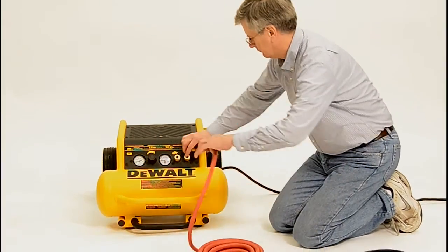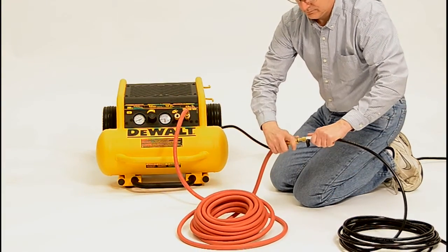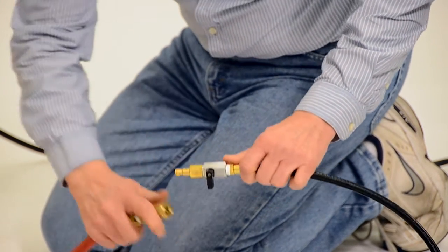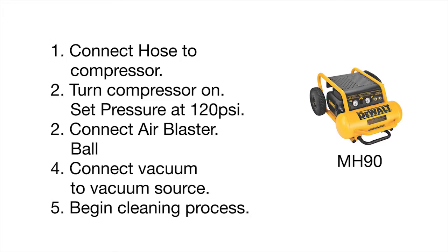To begin, connect your 50-foot air hose to the compressor and then connect this to the 25-foot cleaning air hose. Check to make sure the ball valve on the air hose is in the off position. Turn the compressor on and wait till it fills the tank. Use a pressure setting of at least 120 PSI to ensure there is enough pressure to get good cleaning.